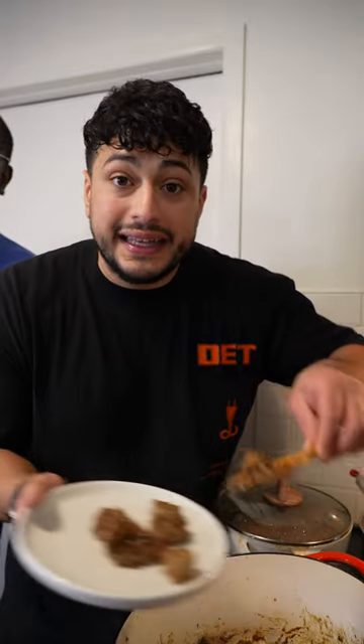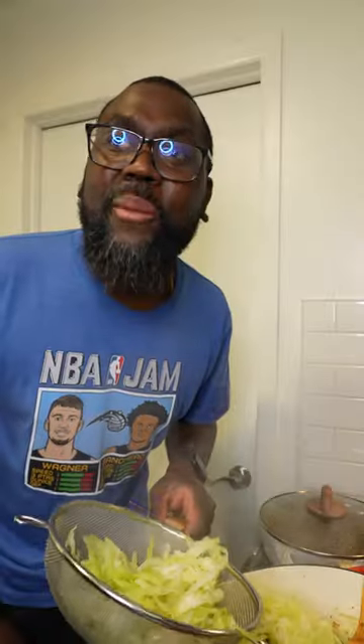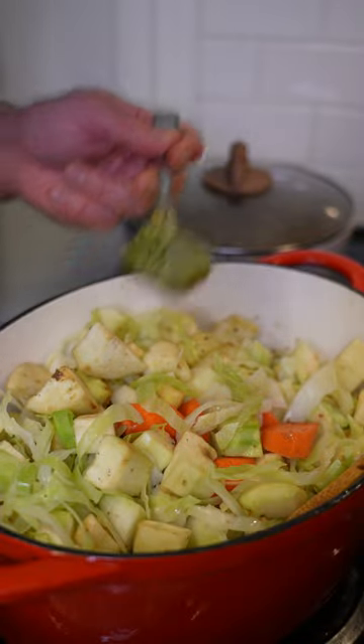Once the beef is nice and caramelized, we're gonna pull it off and put it on a plate. In the same pan we're gonna toss in all our vegetables — don't forget about that cabbage. As that cooks down we're gonna add in more epis, then squeeze in some tomato paste. This is gonna need more chicken bouillon, then we're gonna throw in a habanero pepper with cloves poked all in it.